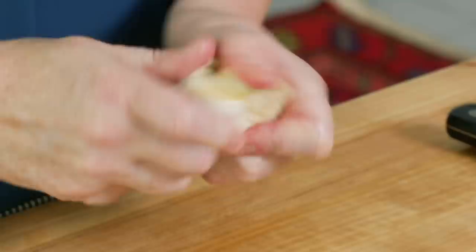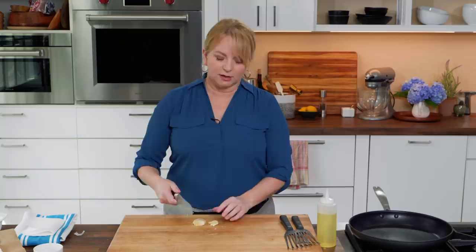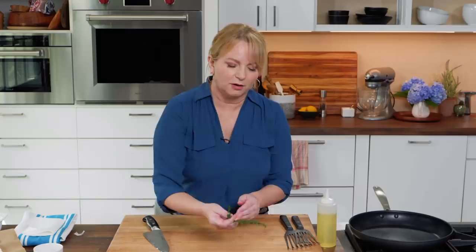I want to work on a couple of other flavorings to add to the butter to make a great-tasting sauce. I've got two garlic cloves and I'll smash them with the side of my knife — that makes it easier to peel. You don't want to mince the cloves or cut them into smaller pieces because they'll burn. Keep them in pretty large pieces; if they break apart, that's fine.